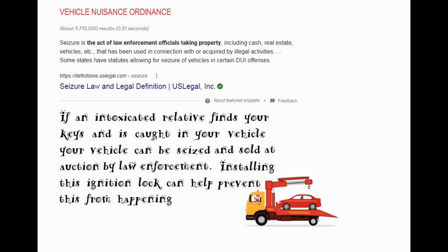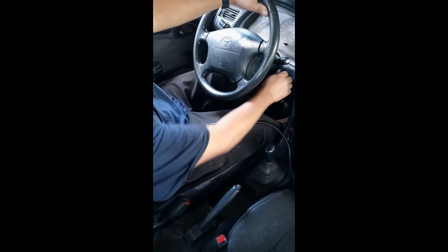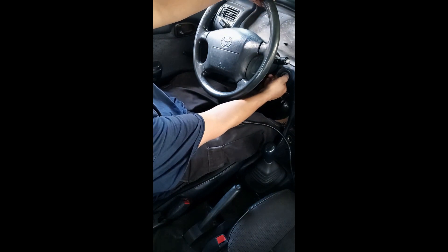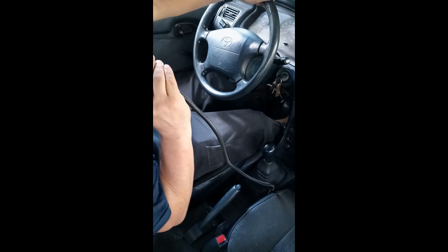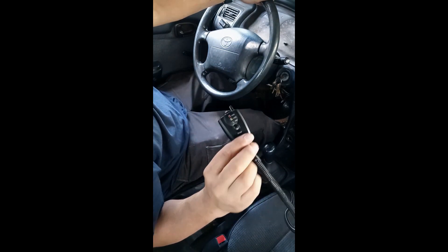Here is the modified breathalyzer. I will attempt to start the car — no start, the starter motor doesn't turn over. I will now blow a sample of my breath into the breathalyzer. The green light indicates the test has passed.